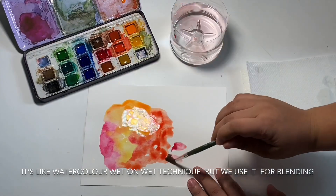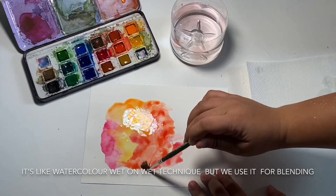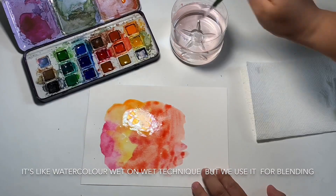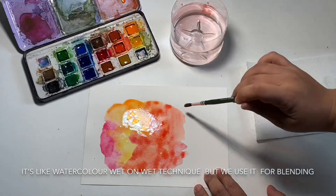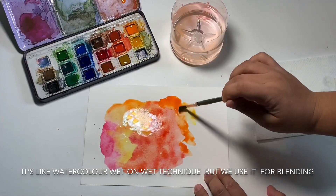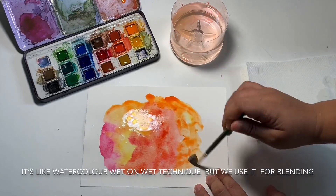You will see that it will stay wet. Because if it dries out, it will not blend well. And that's why we use thick paper too — because with thick paper, it will not buckle. It will also be ready when you use it for calligraphy.